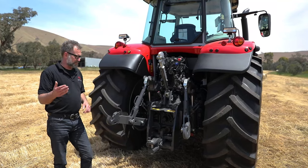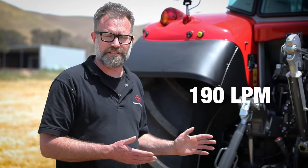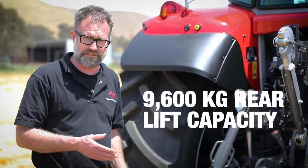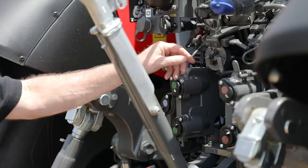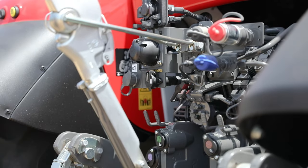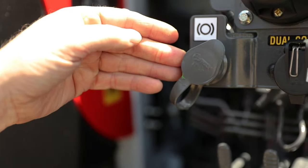At the rear of the tractor, we've got our three-point linkage, hydraulic functions, and PTO. On the Dyna VT, we have 190 litres per minute hydraulic flow, a rear lift capacity of 9,600 kilos, and a three-speed PTO. We have four remotes, each with a decompression lever which assists with connecting and disconnecting implements. We've also got isobus, hydraulic power beyond, and hydraulic trailer brake fitted to this unit.